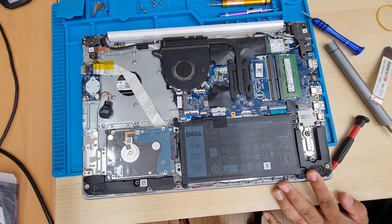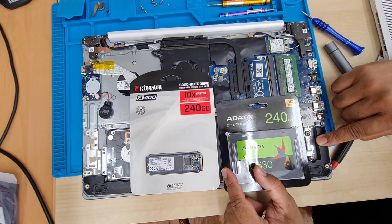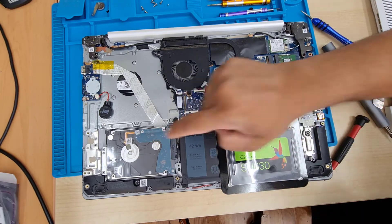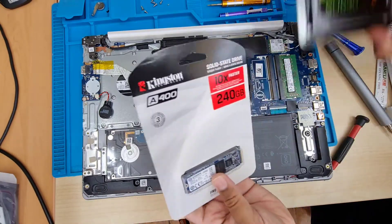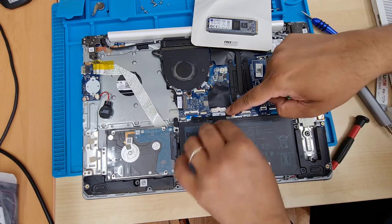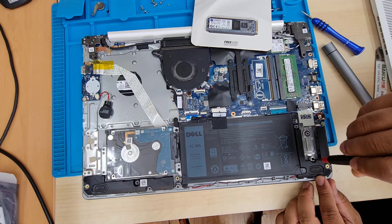As you can see, there are two ports. The M.2 slot is on the right-hand side, and the left-hand side takes a SATA hard drive or SATA SSD. Before you get into it, first make sure you disconnect the battery — this is a potential hazard, so make sure you disconnect it.